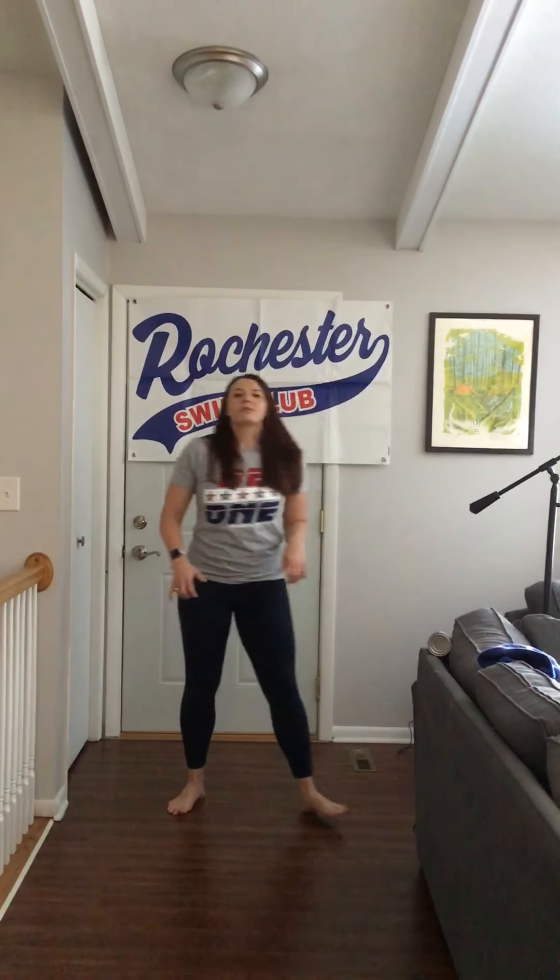Next we're going to do some front raises. You can do these with weight — your shoulders are strong but heavy weight is hard on them, so start with something light. I'm going to use soup cans, something most of you should have at home. You can also do this with no weight at all. Roll forward all the way up and then down, keeping your elbows locked. Your arms are moving as one piece from your shoulders to your fists. All the way up — try to roll your hands forward instead of throwing them up and swinging. Hold and then down.